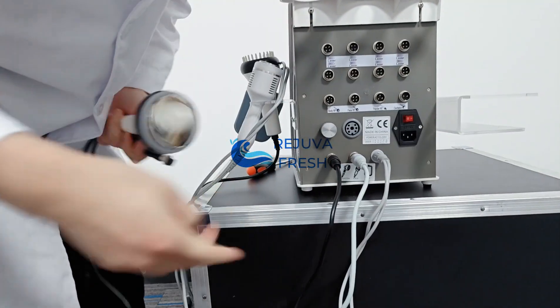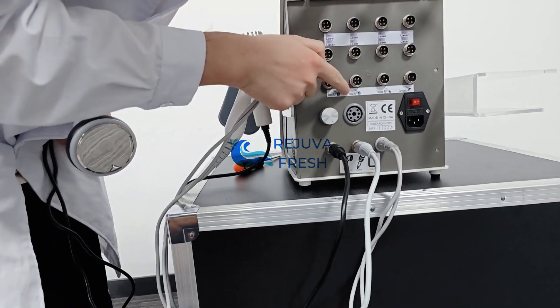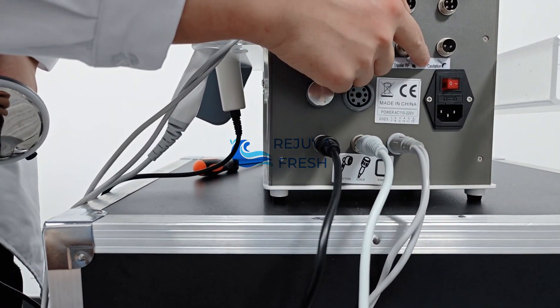Connect the cavitation handle. You can see the body RF handle, face RF handle, tripolar RF handle, and cavitation handle all connected here.